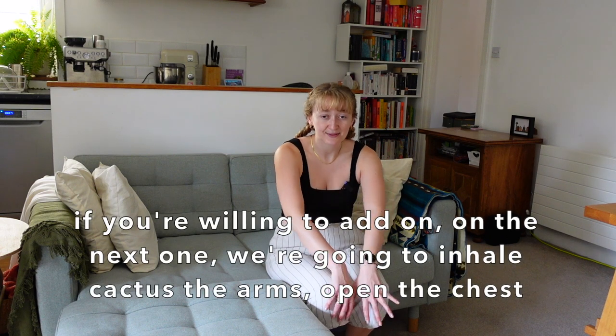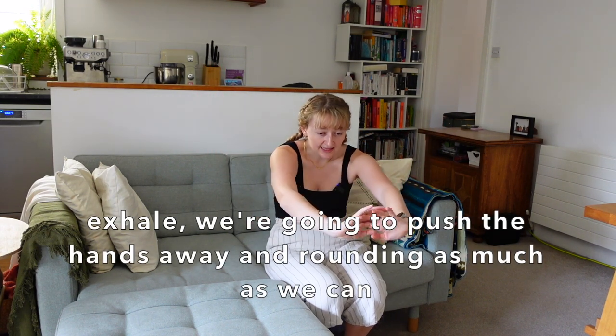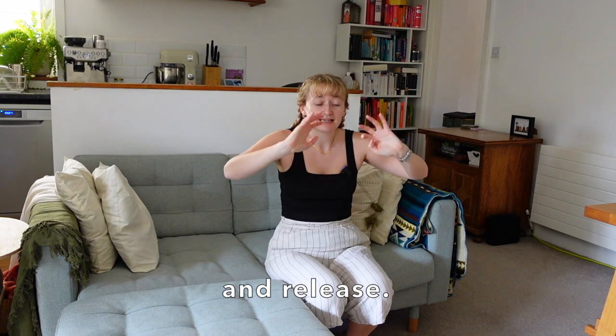Or perhaps you want to add on. If you're willing, then on the next one we're going to inhale cactus the arms, open the chest — these cactus arms can be low or high. Exhale, we're going to push the hands away, rounding as much as we can. Inhaling, exhaling. Let's see if we can do one more round of these, and release. Relax the hands down.